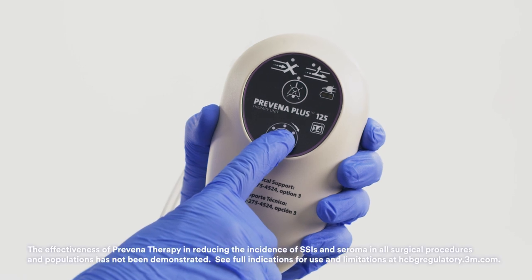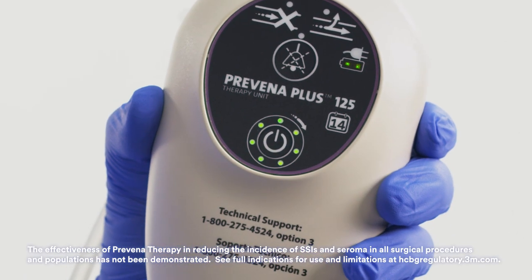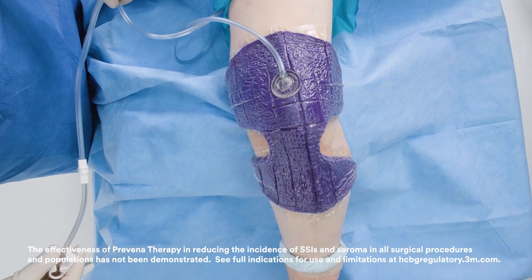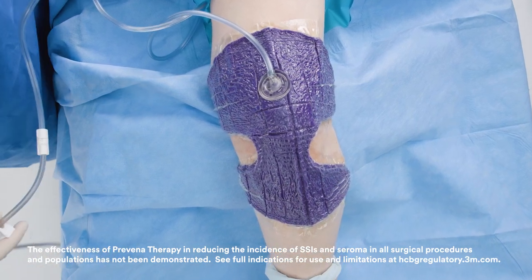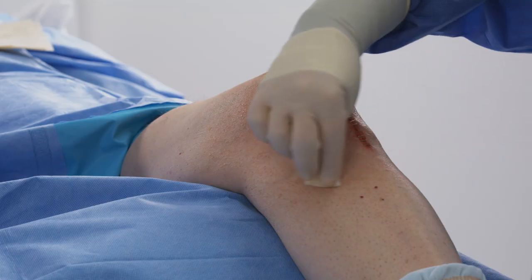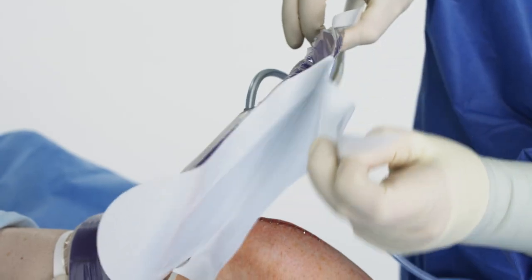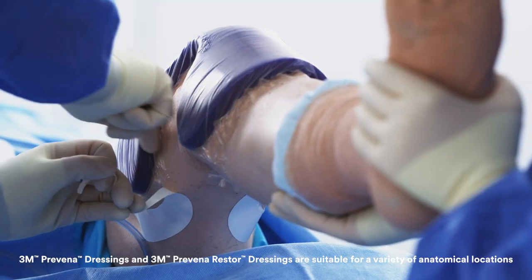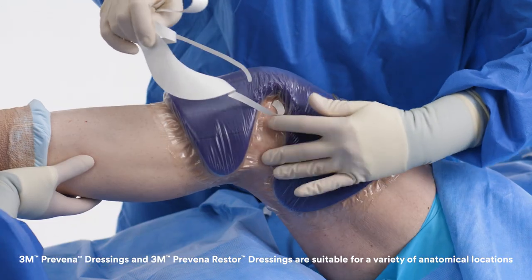Proactive risk management with 3M Praveena therapy aims to help advance the standard of care by helping to reduce the risk of costly post-operative complications such as infection associated with surgery in patients at high risk. In this video you'll learn a few tips and tricks to support safe and effective application of Praveena therapy on a closed incision after an orthopedic knee procedure.